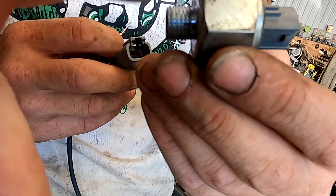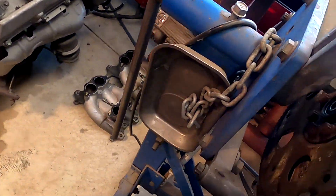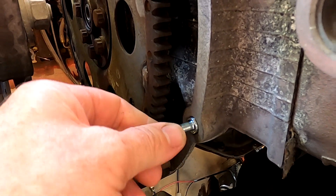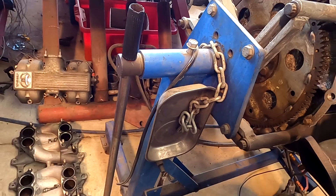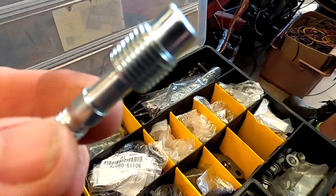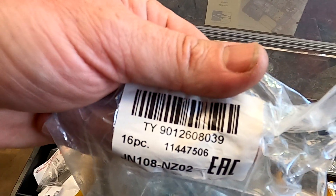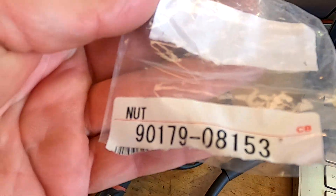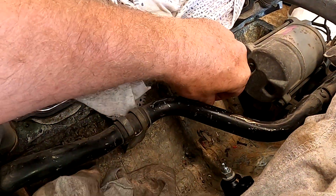The thread is 12 by 1.25 — it's the same one that goes into the back of the block. The top thread is 8 by 1.25. They screw directly in. If you're looking for them, that is the part number for those studs. For the nuts, I just use intake manifold nuts — that is the part number on the 8 by 1.25 nut. It screws in and you torque it appropriately.